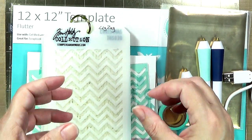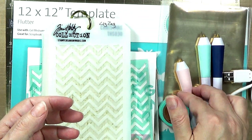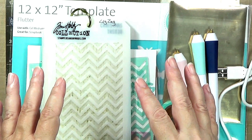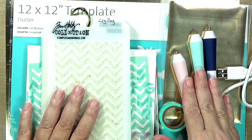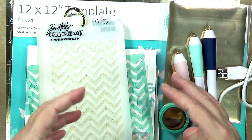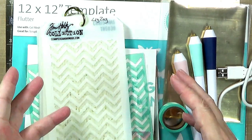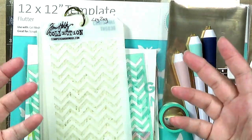In today's video we are going to look at the stencil aspect of working with the We Are Memory Keepers Foil Quill Pens. These are really great tools to add glitzy foil to your projects in just the places that you want. What I'm really excited about is that these allow us to take foiling projects out of the laminator and out of the die cut machine and into more of a 3D kind of situation — home decor, planners, mixed media projects. I'm hoping to help jumpstart your unique creative process on what you might want to use these with.